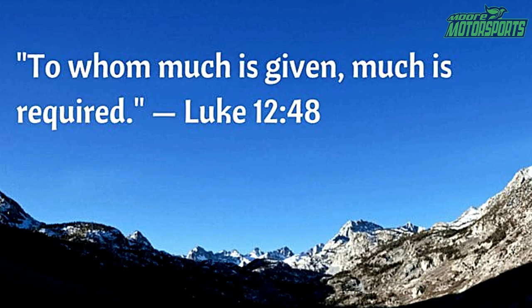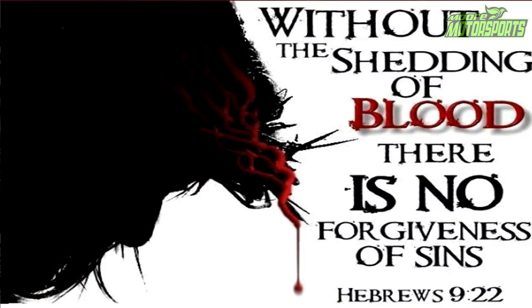Jesus got on the cross and took my spot — he took your spot. This message offends many people, but I'm not here to offend you, I'm here to wake you up. He is coming soon, so repent and turn away from your sin. God has given us so much, and when much is given, much is required. Sin was passed down by nature through Adam, so we are naturally sinful people. But in order to get rid of the sin, we need to be clothed with righteousness. Only Jesus Christ is the way, the truth, and the life. No one comes to the Father except through him.